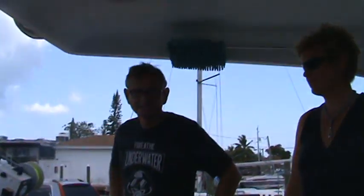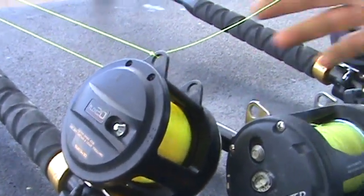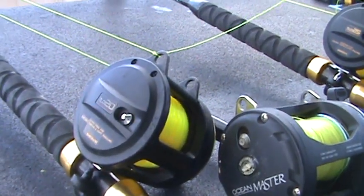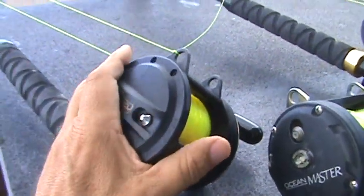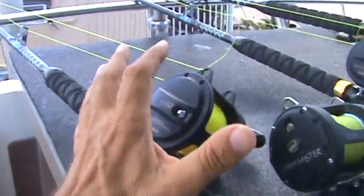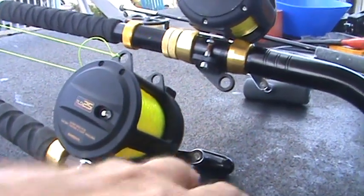This is a Shimano TLD 20. The TLD 20 refers to the size of the reel and how much line it can hold. We have these loaded with 40-pound test — the recommended line weight is about 30, but we loaded up a little heavier so we don't lose a fish. We caught some amberjacks, Spanish mackerel, and big-eyed jacks with these, with the biggest around 20 pounds.